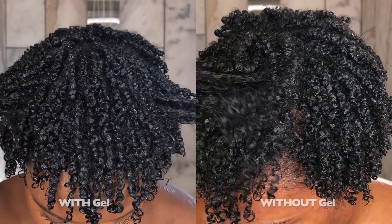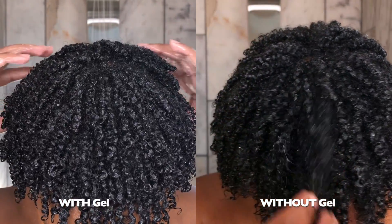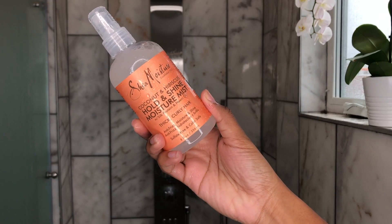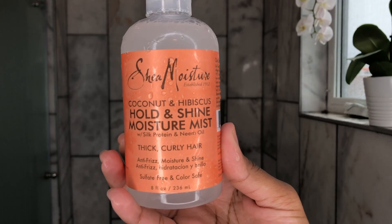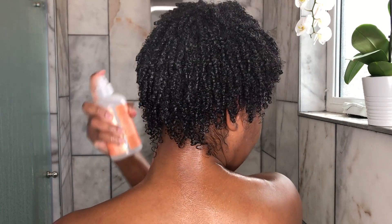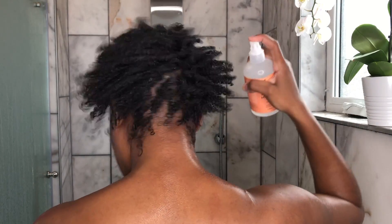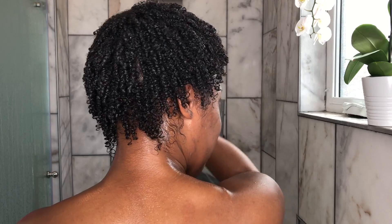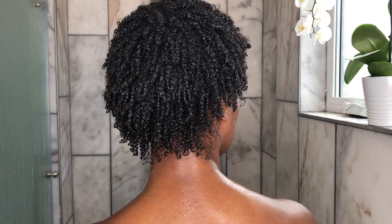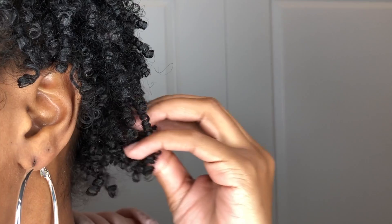Let's get up close and personal and compare. On the left is a wash and go with gel, and on the right is the wash and go I just did without gel. You can see that without gel there is more volume and it is a little more frizzy, but that's to be expected — you still get really great definition. I'm going in with one last product just to guard against frizz as much as possible, because doing wash and goes without gel is kind of scary to me — I think about all the frizz that could happen that I don't get as bad with a wash and go when I do use gel or a curling custard.